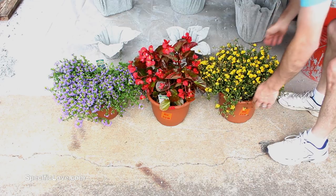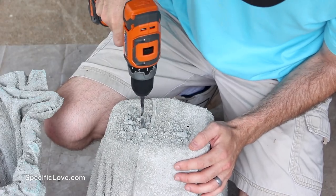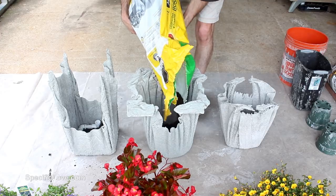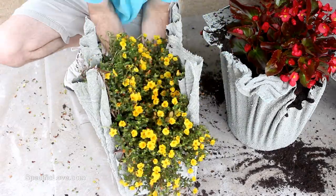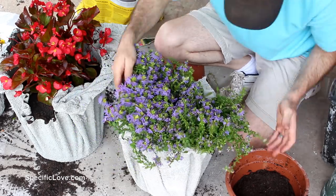I then ran to the store for a few plants to try out. But first I needed to drill some holes in the bottom of each concrete planter. Make sure to use an old drill bit because this will certainly start to dull the bit. I then added some soil to each planter and carefully added each plant. I did find these to be challenging because it was sometimes hard to see around the sides to make sure there was enough soil. Also, some of the edges were sharp and could cause injury.